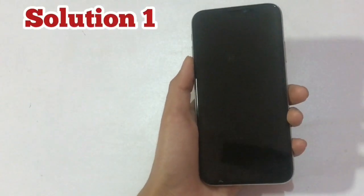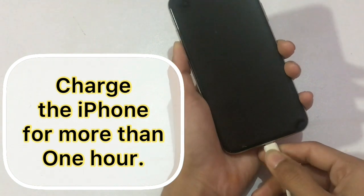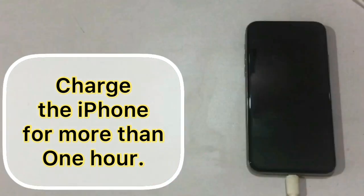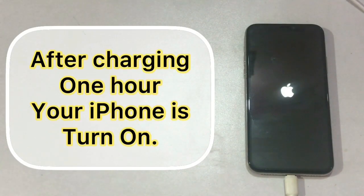Solution 1: charge the iPhone for more than one hour. After charging one hour, your iPhone will turn on.